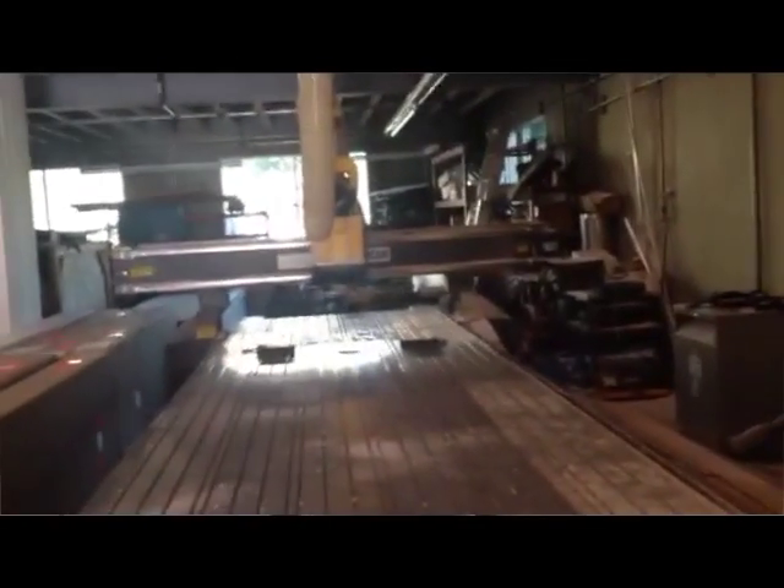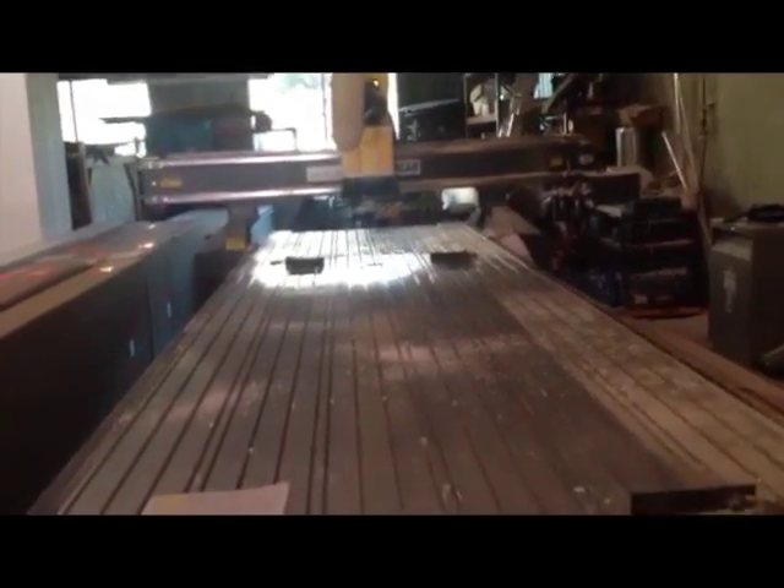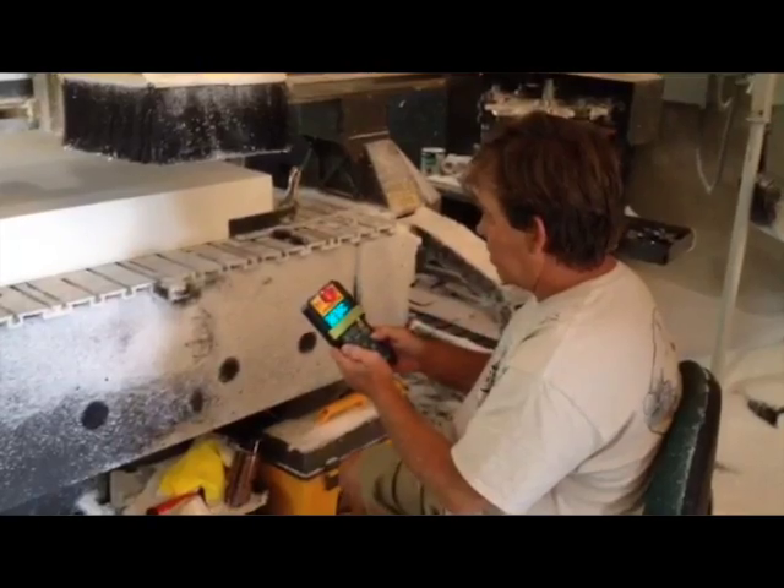Most of our work now is done on the CNC machine. This is the world's largest CNC shaping machine for paddle boards and surf boards, and it has over 20 feet of travel allowing us to cut unlimited boards.